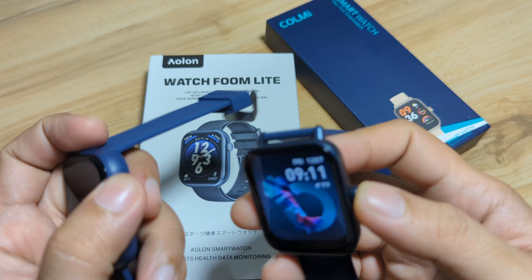So that's it for our comparison and review of the Foom Light versus the Colme P81, covering design as well as features. Which do you think is better? Drop a comment below. Bye!